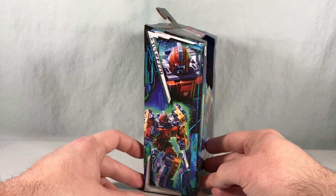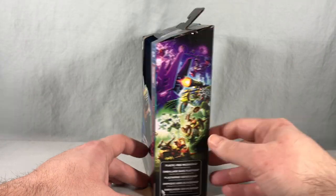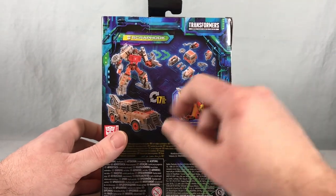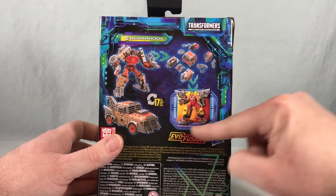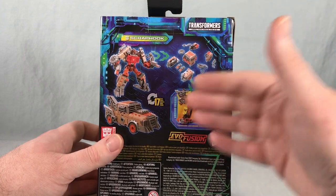There's nice artwork of the vehicle mode on the front and nice artwork of the robot mode on the side. On the back we have one half of the picture for Evolution this year. Up top there's the QR code for the tech specs. On the side you can see product shots of the robot mode and vehicle mode, and then him disassembled into components, with his armor clipped onto Hot Shot.